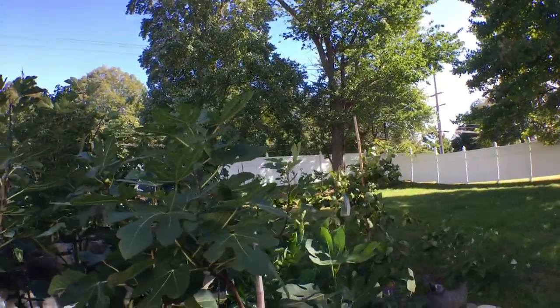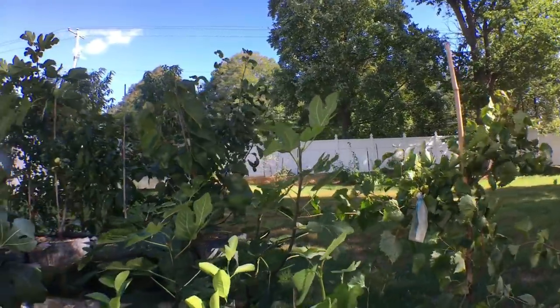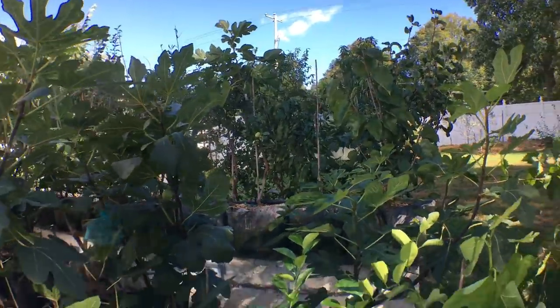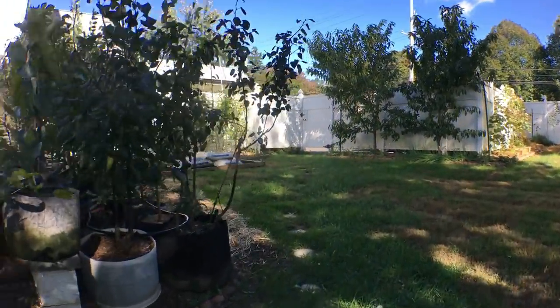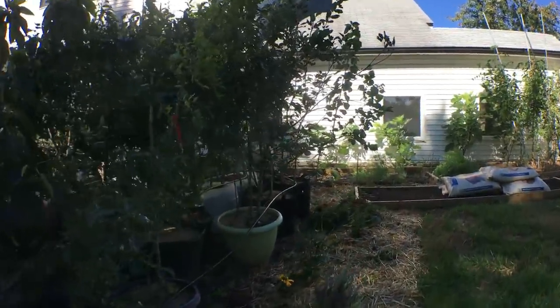Hey everyone, it's Ross, and today we're going to talk about our jujubes. It's been quite cold here and we don't really have much time left of the season. There is actually a potential frost tomorrow, and there's a few things I want to do to prepare some of my other trees for the potential frost. And the jujubes are no exception.